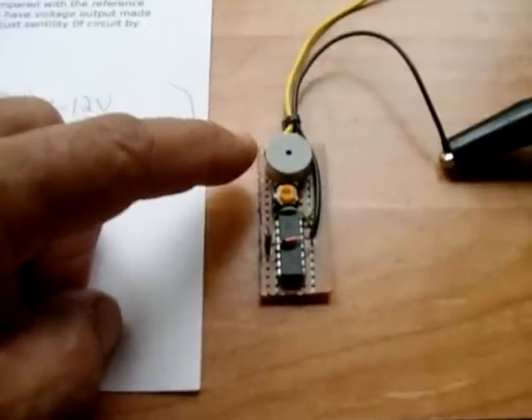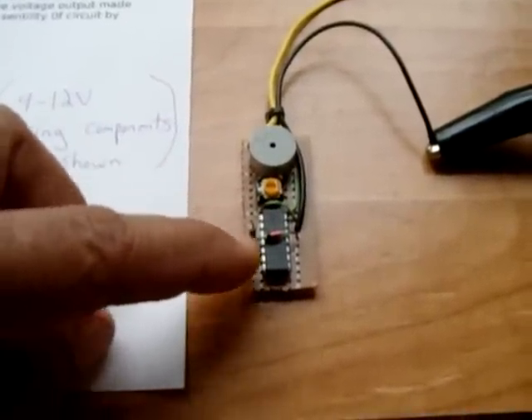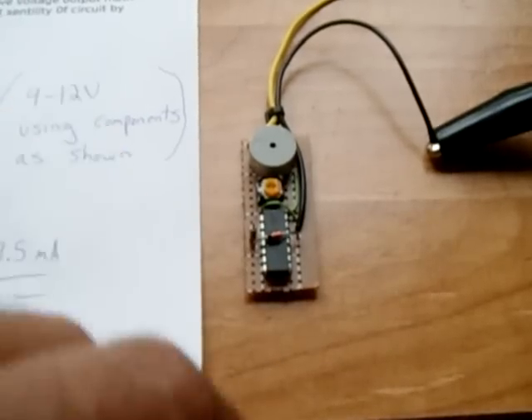It has a piezo alarm, a potentiometer, integrated circuit, a resistor, and a zener diode. That's all it takes.